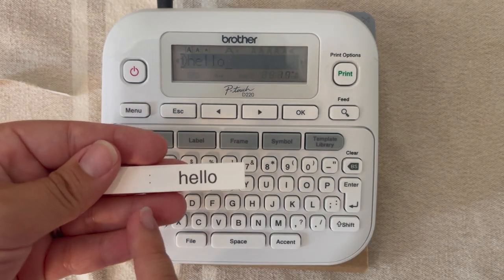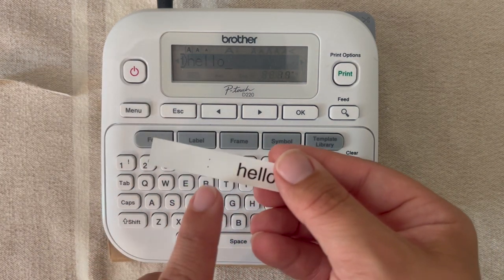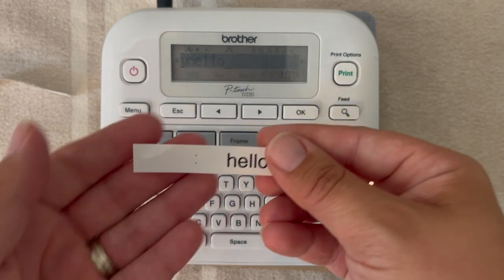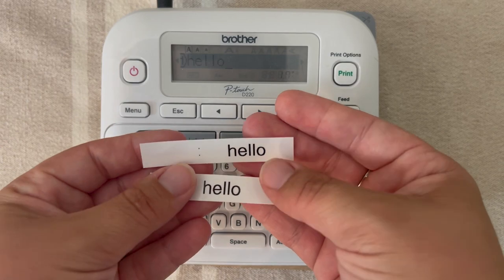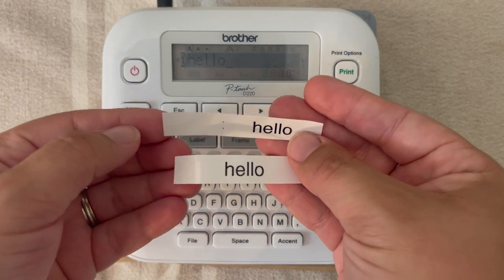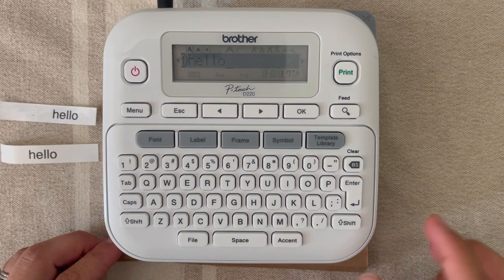You'll notice these two dots — that's just telling you that in order for it to be a half inch, you'd need to cut along those dots and then it would be perfectly measured. On the other side you have extra tape because there's an internal cutter blade — the label needs to pass the internal cutter blade in order for it to cut and print. That's where you get this little extra waste of tape. You don't have that with the full margin because that one-inch margin was already enough to pass the internal cutter blade.